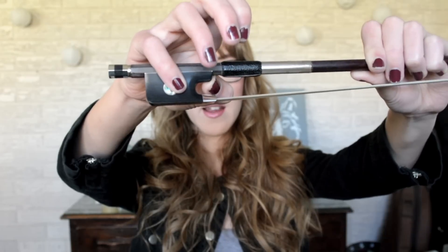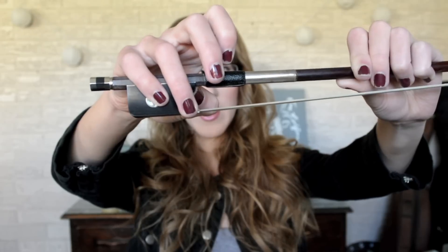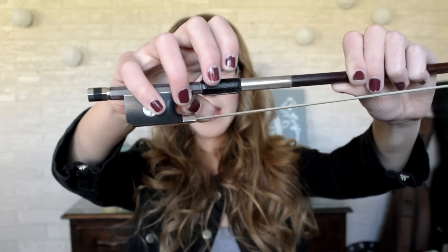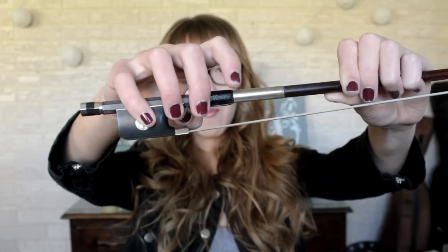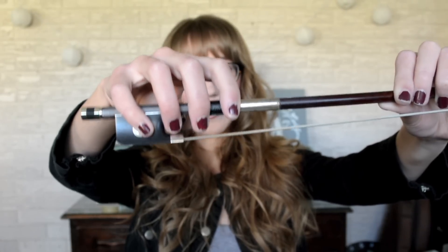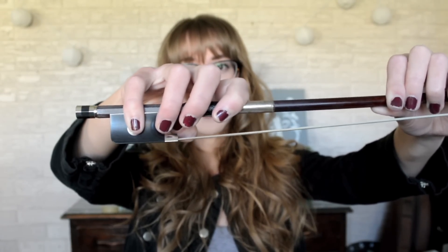Now from here, your third finger — this is where some of the differences come in. Your third finger could go on the middle, or slightly above. The second finger could go a little bit farther down, or it could be in the middle between the wood and the hair. And then the first finger wraps around like this. Some players play more squarely, some players play more like this with more pronation. Personally, I like to play with a little bit more pronation. I don't like doing the very square like this.